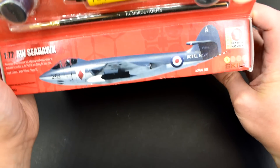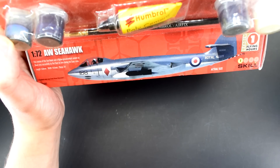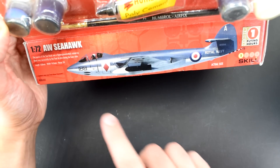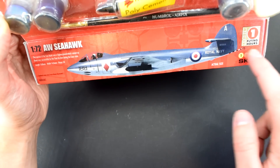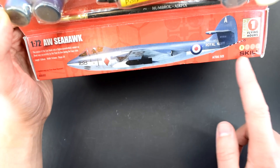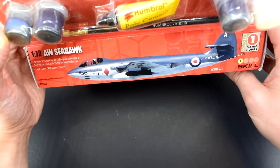The small edge of the box has some safety information, and the edges feature the same image as on the front. We do have a little bit more information here — there's an actual size drawing of the model with some dimensions. There are 34 pieces. There's a flying hour to cut out and keep, and it's a skill level 1, so Airfix seem to think this is going to be an easy kit to do.